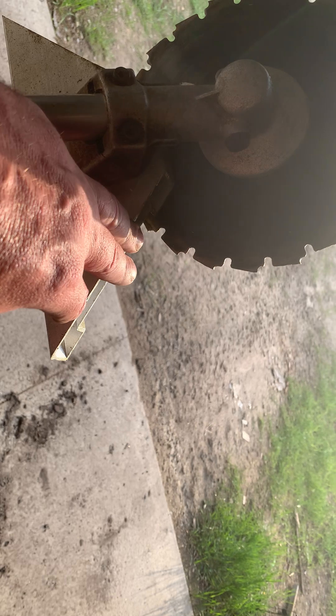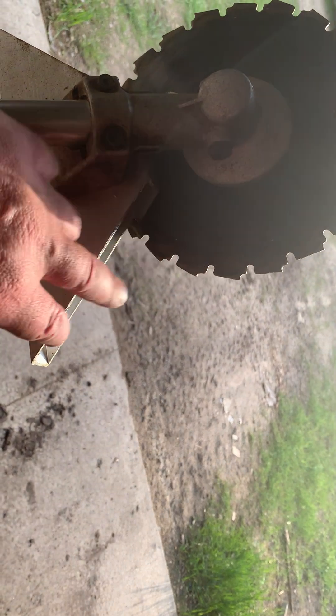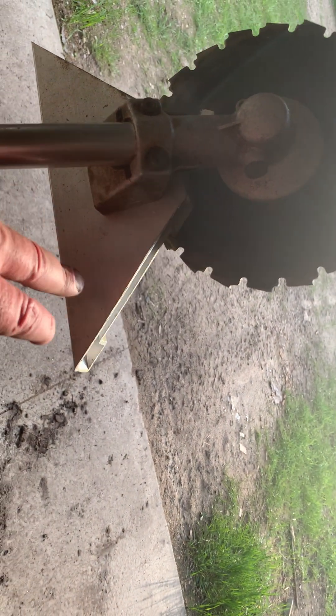Most of the cutting I do on this side, but for anything two inches and smaller I can still use this side. And if I do get a little bit of kickback, this will save me.